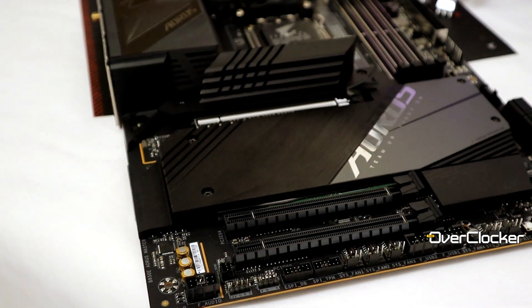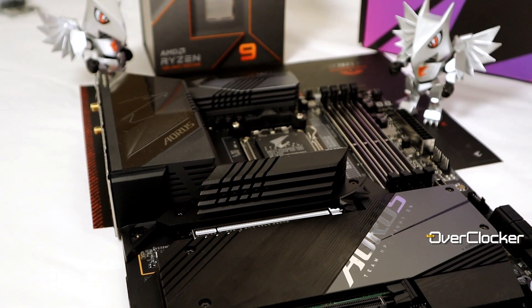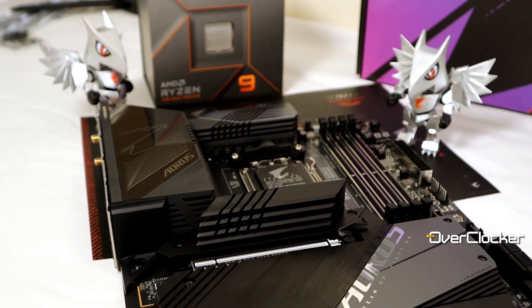It is unfortunate that you don't get Thunderbolt or USB4, however there is a Thunderbolt header on the motherboard itself if you need that functionality. Another thing Gigabyte has done really well here is the sheer number of fan headers — the B650E Aorus Master has 10 PWM/DC fan headers. That is a lot, and it's definitely the most I've seen on any Gigabyte motherboard to date.